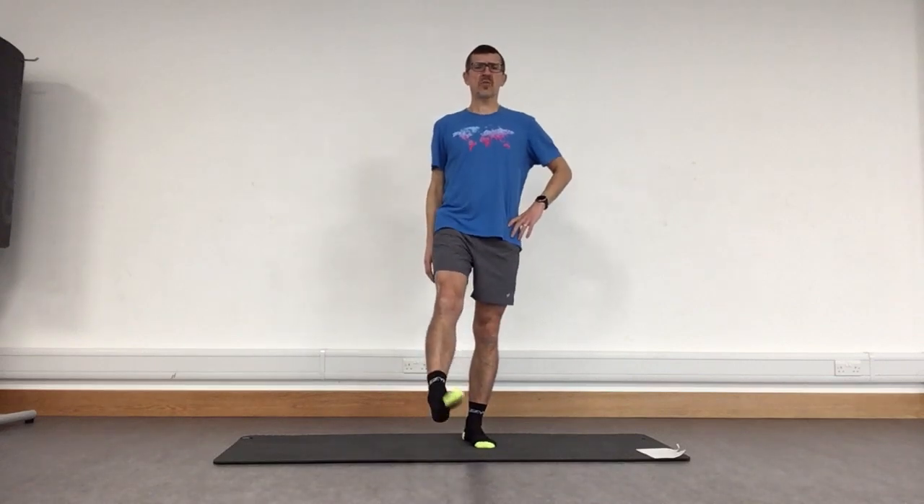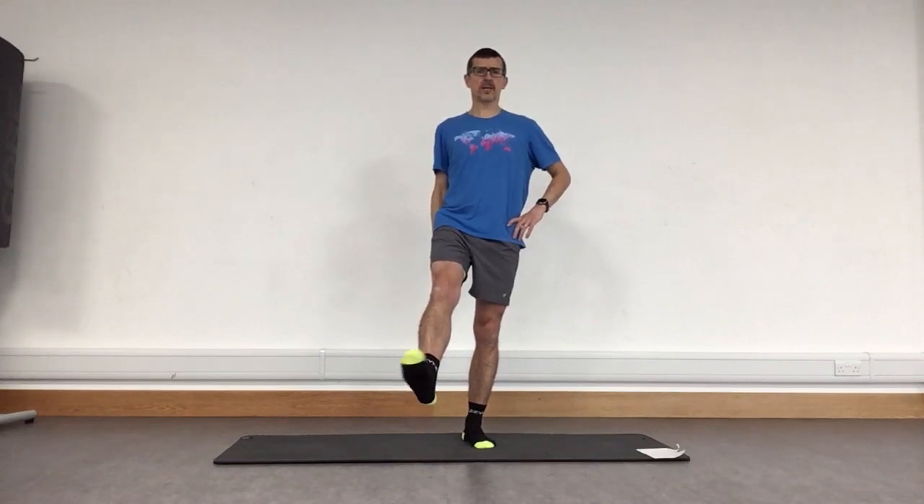Okay, standing nice and tall, still got those feet under hips. Take your weight onto one leg and just roll that ankle — rotating it round. You can hold on to a bit of furniture or the wall to help you balance, no problem. Change direction with the ankle. Don't worry if it's creaking and cracking a little bit, as long as that's not painful. Bring that down, set yourself onto the other leg, raise that foot, rotate that ankle, and change direction.